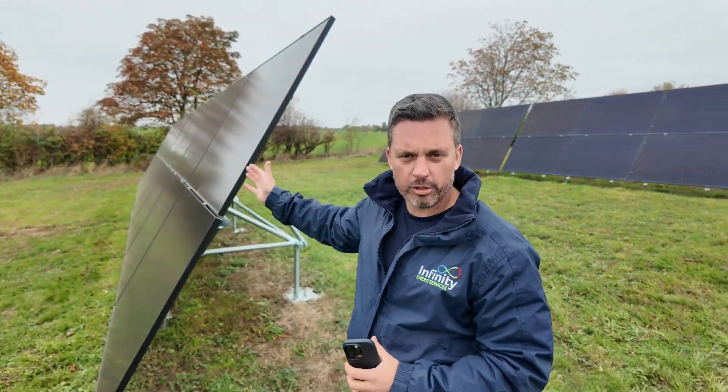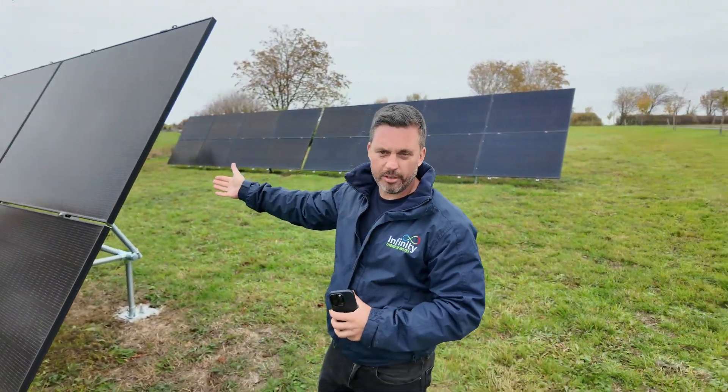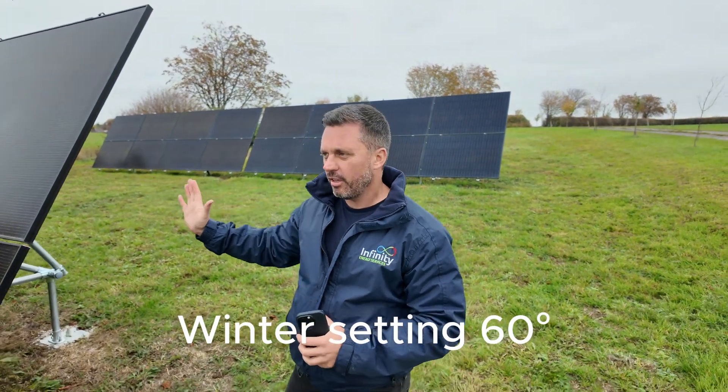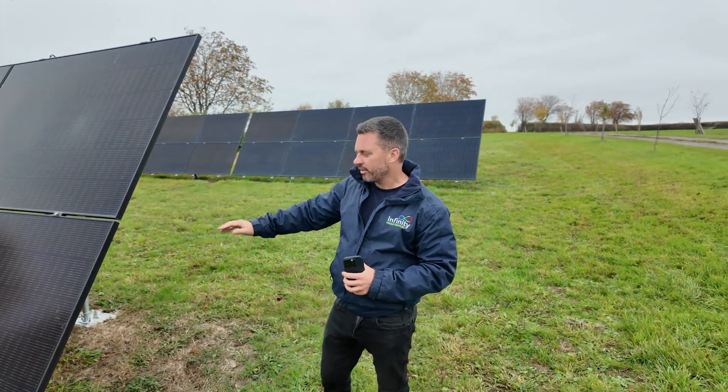This here is an image of the solar panels during the winter months. These have just been lifted up — it's October and you can see they're around 45 degrees. With the Sun being much lower in the sky, it's going to generate a lot more.